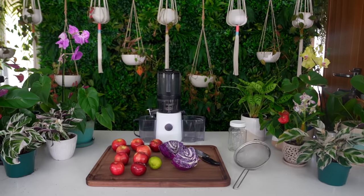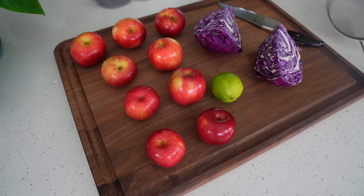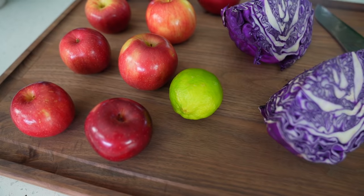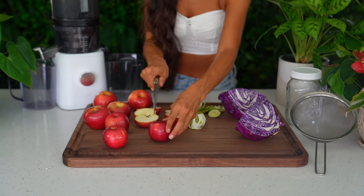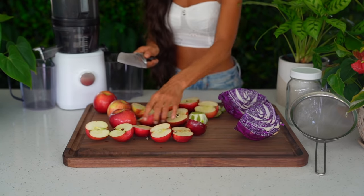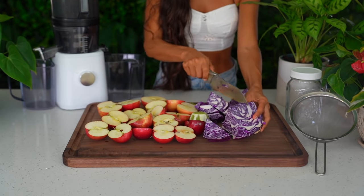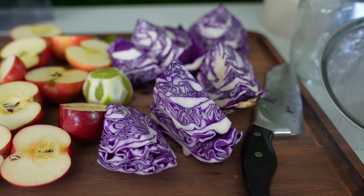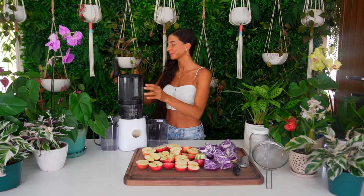The first juicing recipe we are going to be making is my gut-healthy purple cabbage juice. The color of this juice is absolutely mesmerizing — people are always asking me what creates this beautiful color and my answer is purple cabbage. What many people don't know about cabbage is that it's extremely high in antioxidants and it's a super powerful remedy to restore proper gut health. I actually like it because it gives a nice little unexpected spice to your juice. Don't be afraid of the taste.